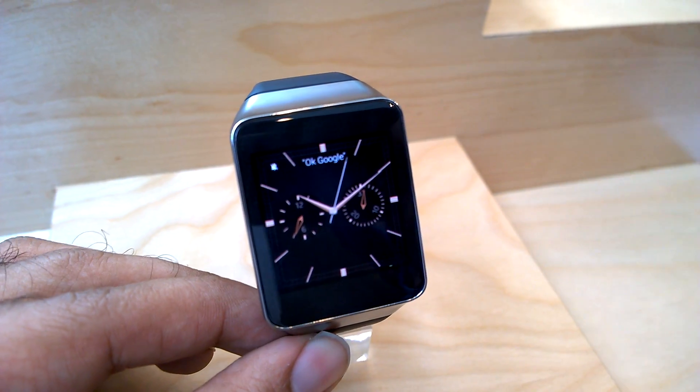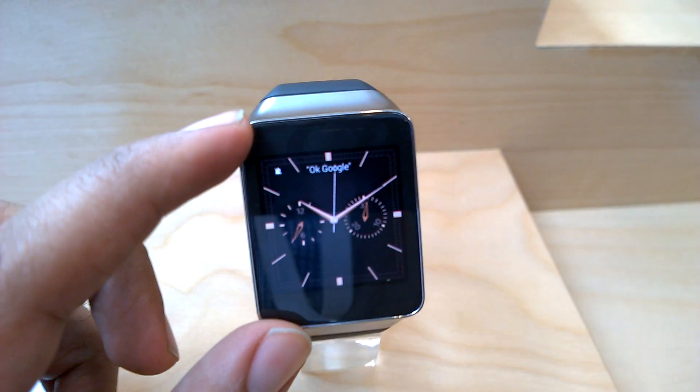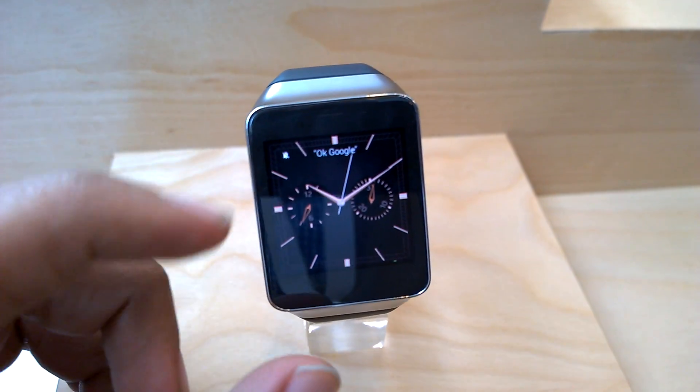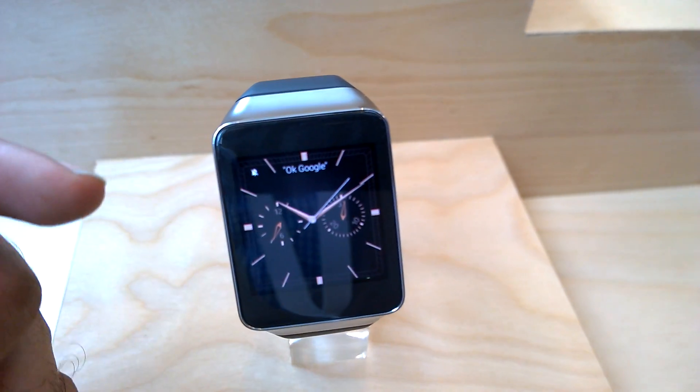This is the Samsung Gear Live. We're here at Google I/O, taking a look at the all new Android Wear device from Samsung. This is the smart watch from Samsung called the Gear Live.